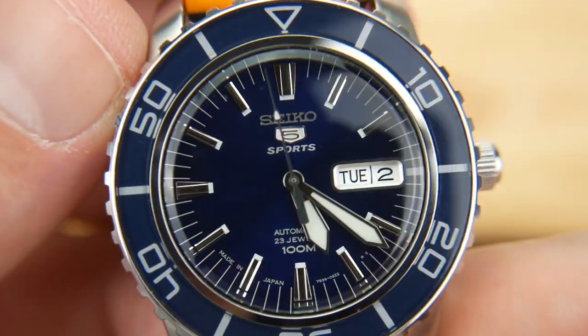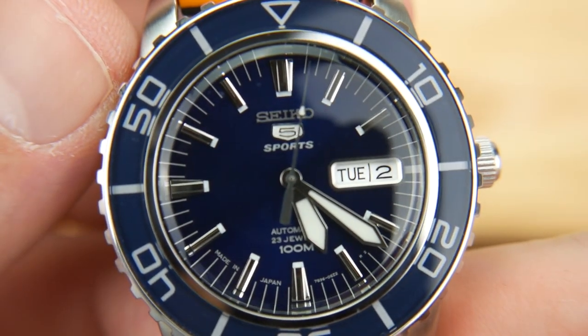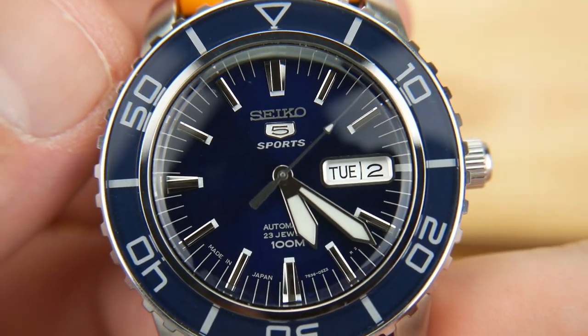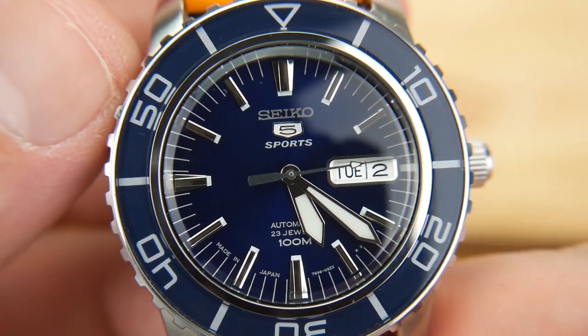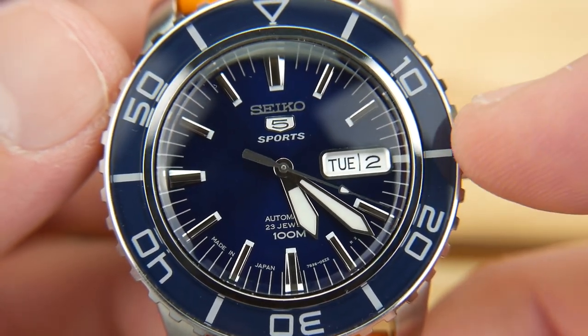Outside of the misaligned bezel, I love everything about this watch's look. I'm certainly into this onslaught of vintage-inspired watches that have been coming out recently. I think some of the best designs are already out there and just need to be reinvented with modern practices to make sure we're getting creature comforts involved.